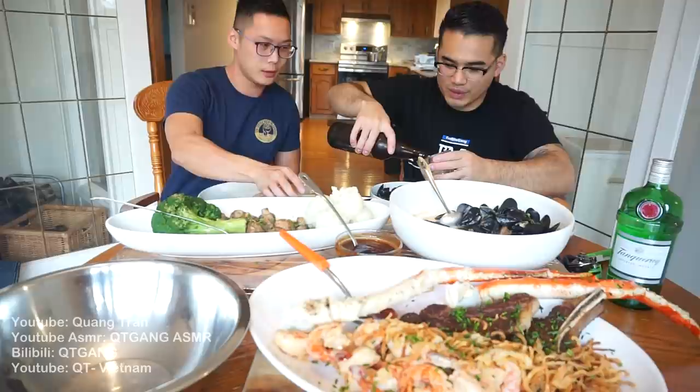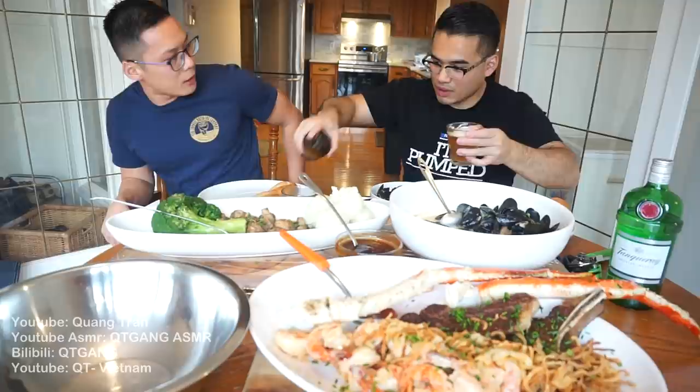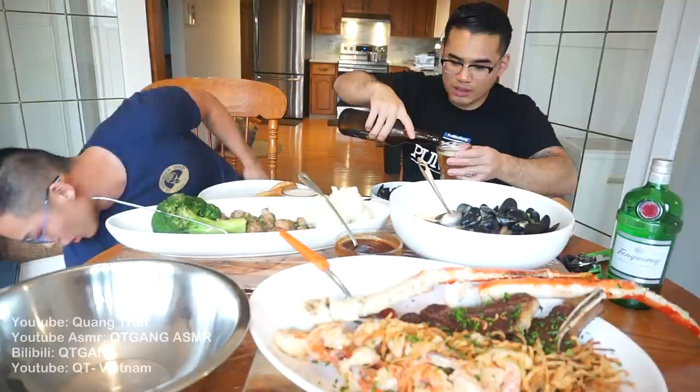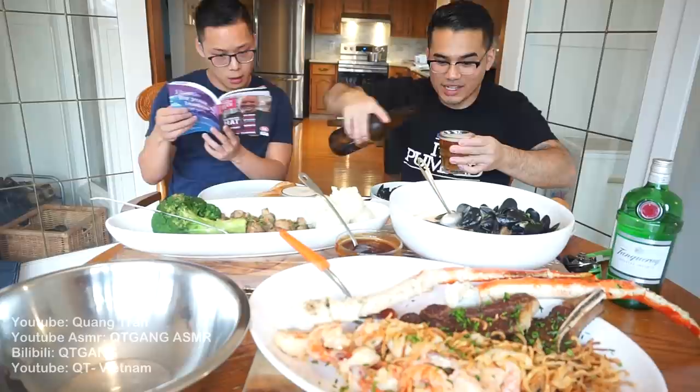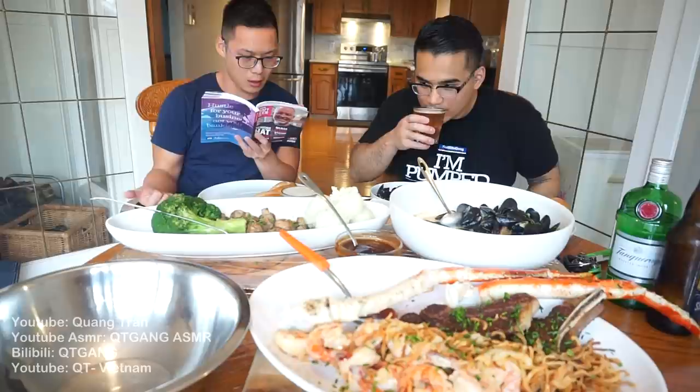They discuss the notes — malty and citrusy — though neither is totally sure they can taste the citrus. They acknowledge beer tasting is subjective: most casual drinkers just say 'it tastes like beer.' Cheers!